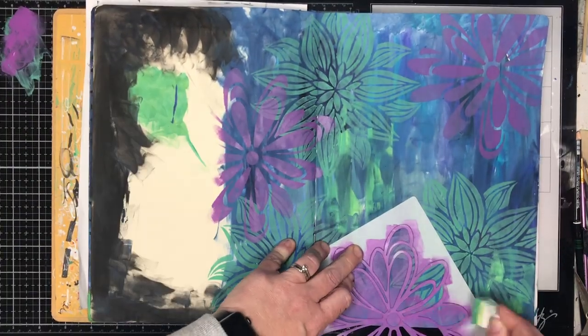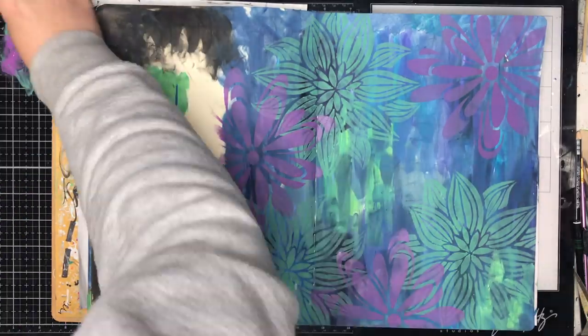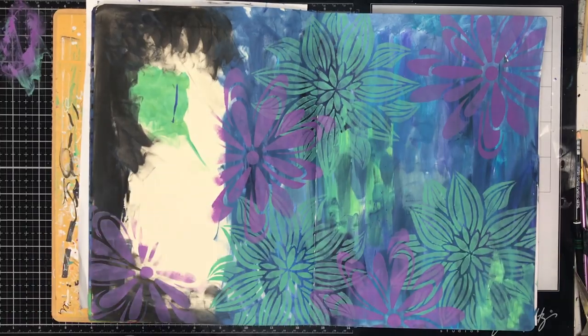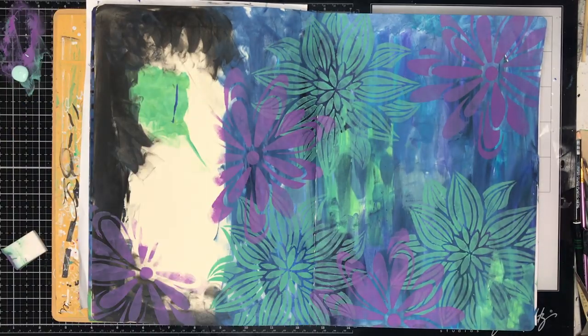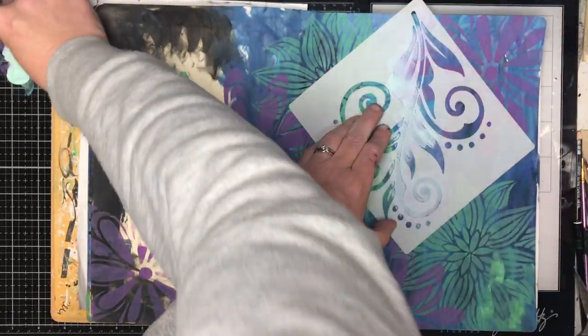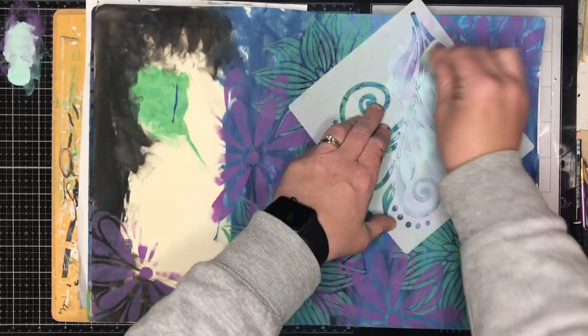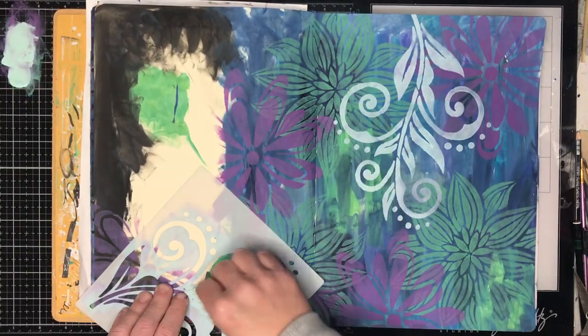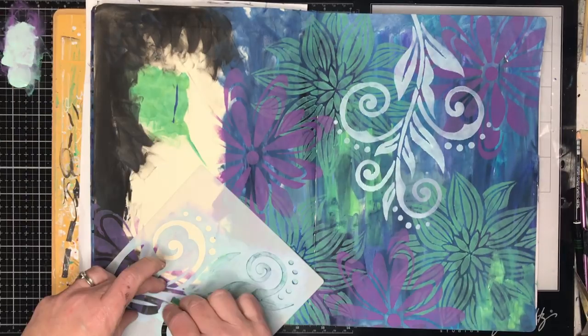Purple is a slightly tricky color however, because you need to make sure you've got the right shade. If you're using cool colors you need to make sure your purple has a blue tone to it. If you're using warm colors you need to make sure the purple has a red tone to it. So sometimes purple can be a little bit tricky and if you're not sure, sometimes it's best to leave purple out.